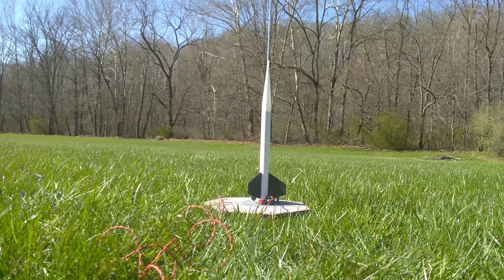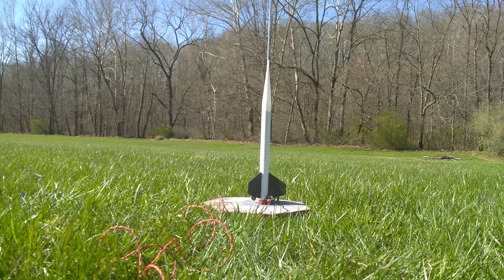Hi, this is the launch of Estes Crossfire model rocket. Today I'm launching it on an A8-3 model rocket engine and we'll see how the rocket and the engine together perform.